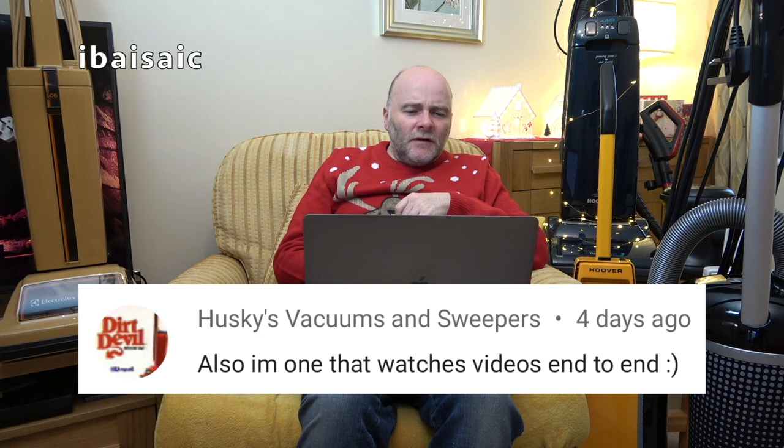Huskies Vacuums and Sweepers has commented to say they are the one who watches videos end-to-end. Well, thanks for that — it's nice that my efforts don't go unnoticed.